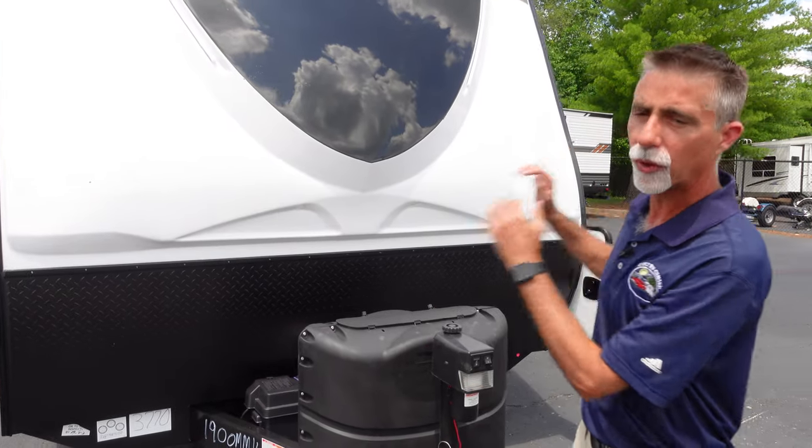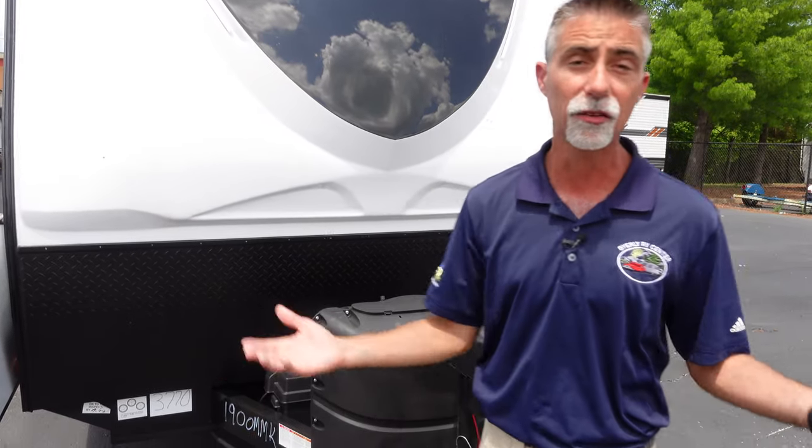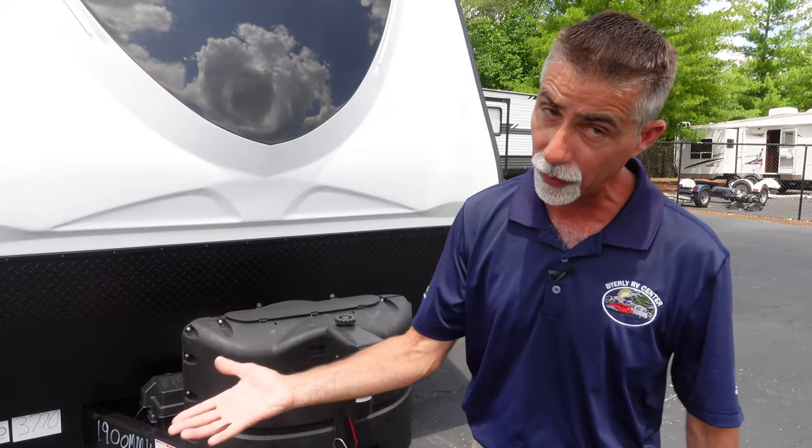Now, back to the Alta 1900 MMK behind me. These guys do a great job. This is a Forest River product, so this is built by people that know what they're doing. And we're going to see a lot of that as we go around. I always talk about how it's a lot of little things that make a difference, and there's going to be a lot of little things on this one.